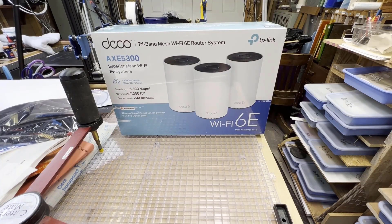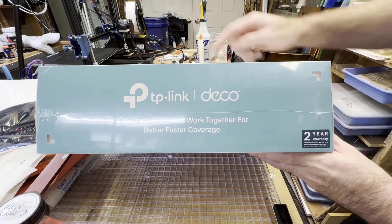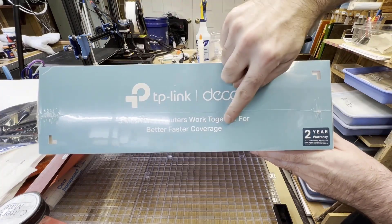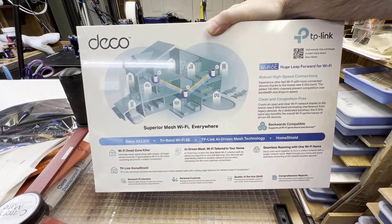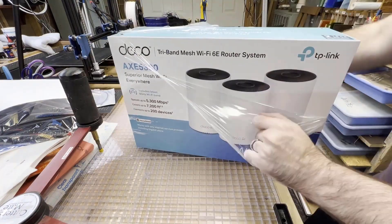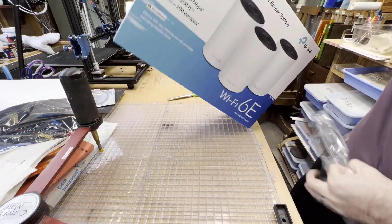Hello there and welcome to a quick review on the TP-Link Deco Wi-Fi Mesh System. This is the AXE5300 system, comes with a two-year warranty. A mesh system is basically a Wi-Fi dead zone killer. On the back of the box you can see all of its features — covers up to 7,200 square feet, connects up to 200 devices, and it is pretty sweet in my opinion.